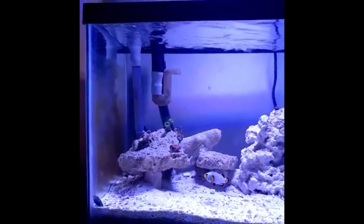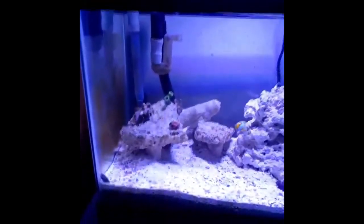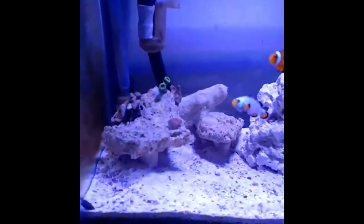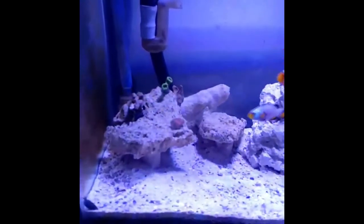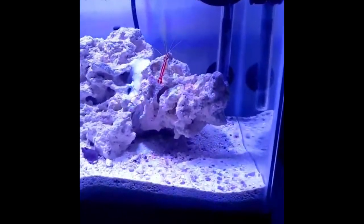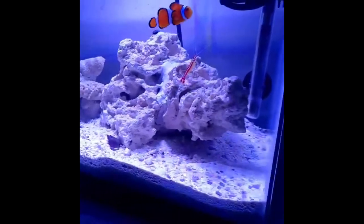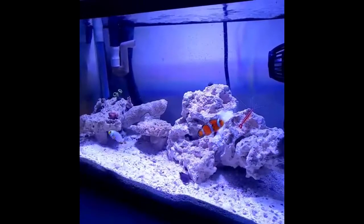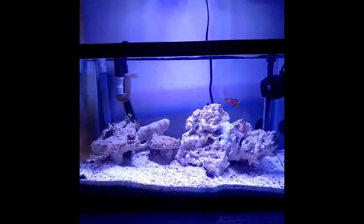It may look a little off because this was a video I put up on Instagram from my phone, so apologies about the size. In a few seconds I'll show you how the tank looks right now, because this video was done two weeks ago, right after I finished the aquascape. I also want to show you what it looks like today — two weeks since the final aquascape and a month after the full cycle process.